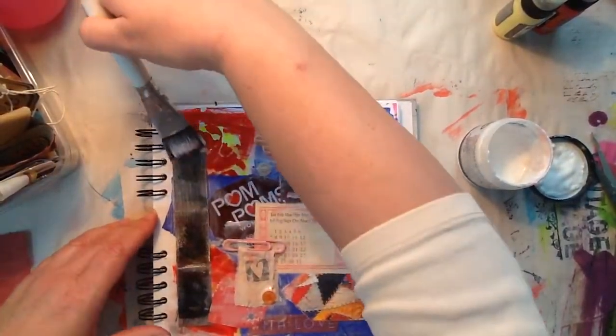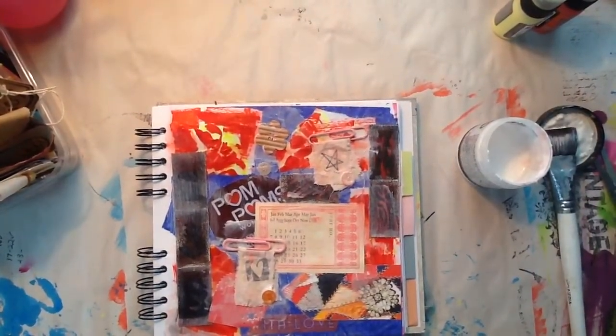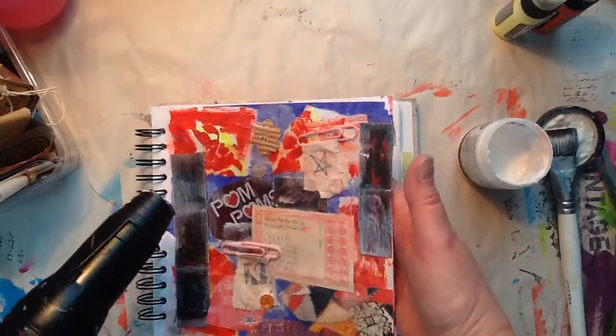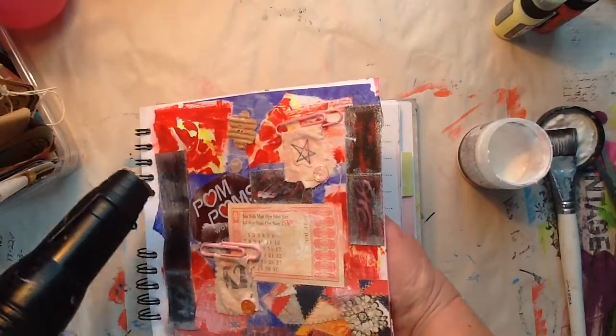I think what I'll do is hit it with the heat tool real quick. Sorry, I just made it shake. Right now it's very wet — you saw me put all that Mod Podge down.